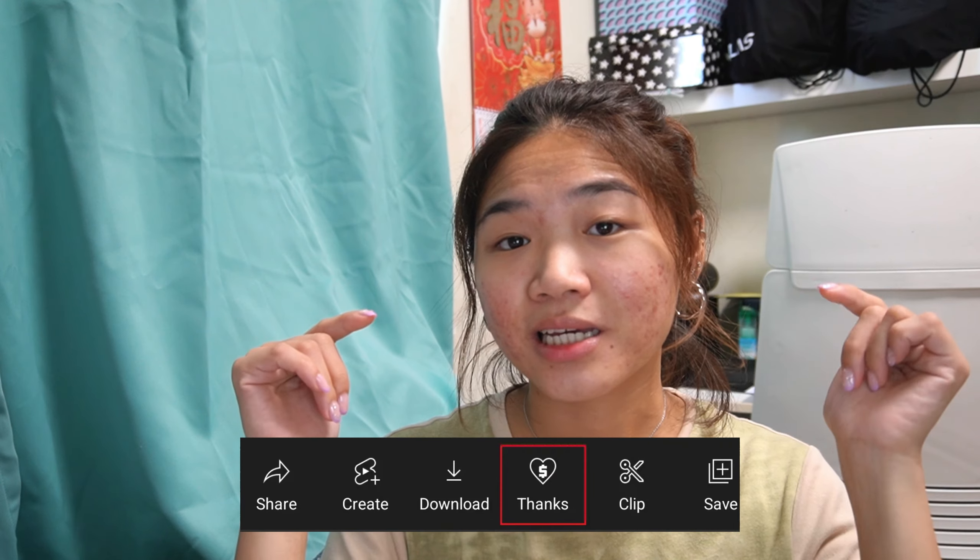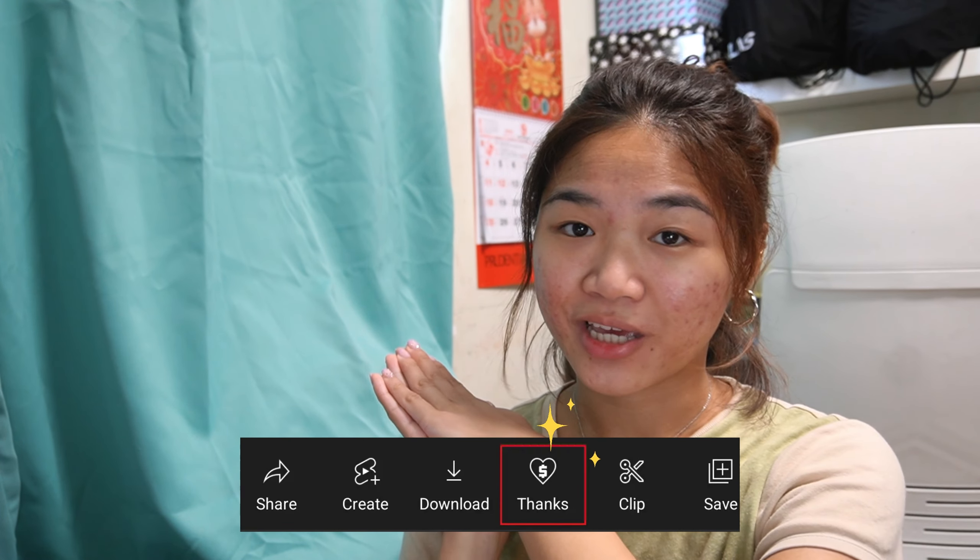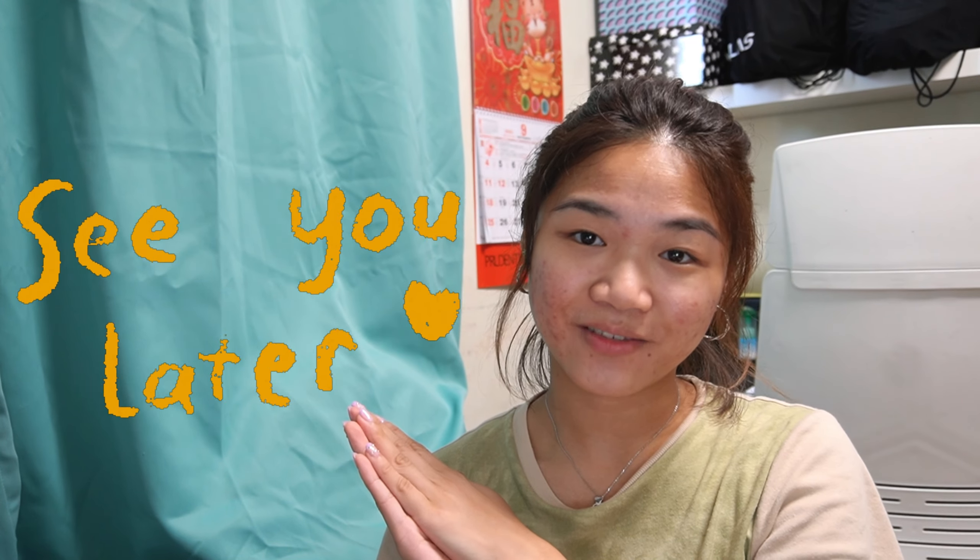Thank you guys for watching this video. I hope you guys like it. If you want to support me and my channel there's a button for that, and I really appreciate it. I'll see you guys in my next video.